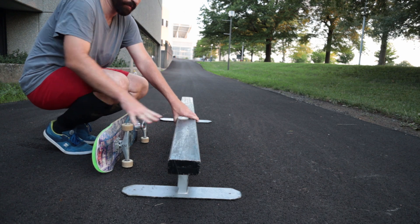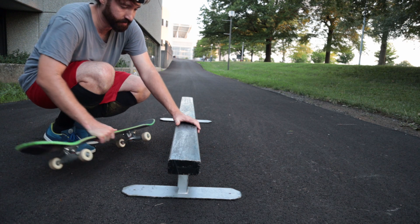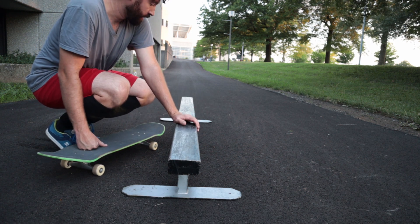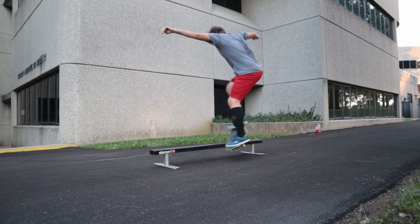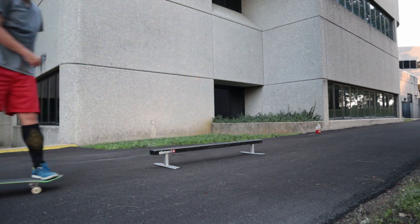One thing that affects this rail more than the height is how much it moves around. If you come at an angle and do a nose slide, it's gonna slide maybe a few inches in one direction. So what you have to do is kind of come straight at it so that it doesn't move.